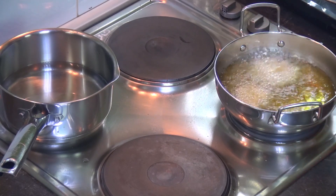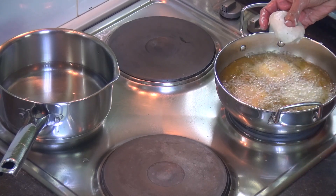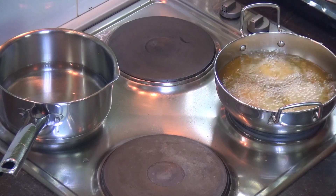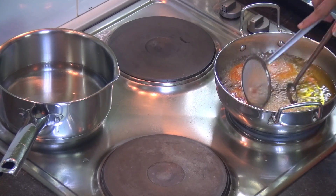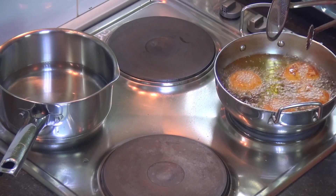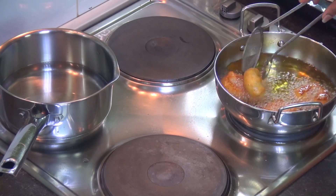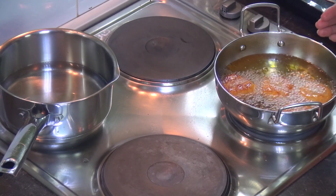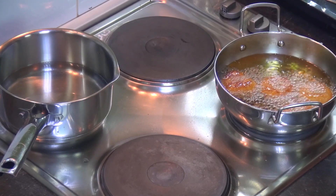That's how we are going to put all the vadas into the oil. Now they're getting done — just flip them to the other side and allow them to cook on the other side as well. You can see we're getting a nice golden brown color. They've increased in size and are looking really fluffy.